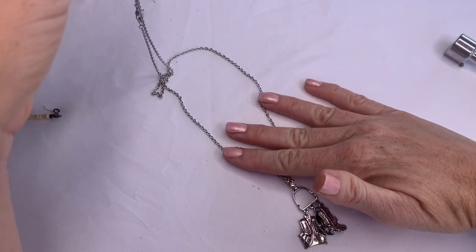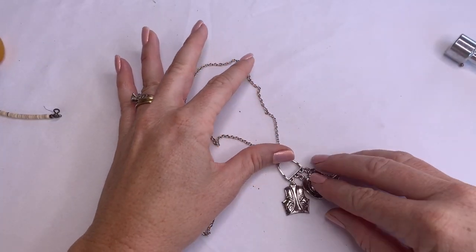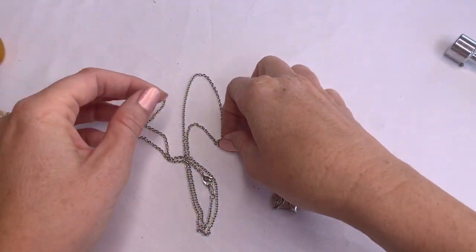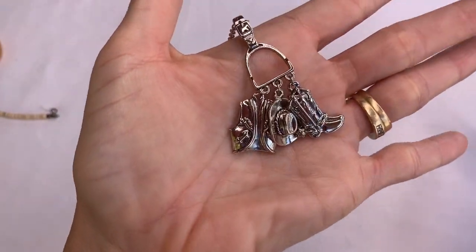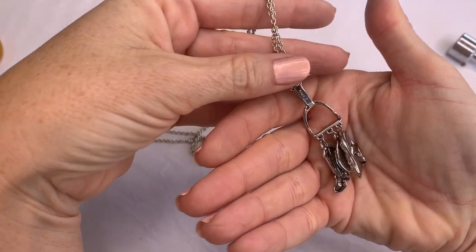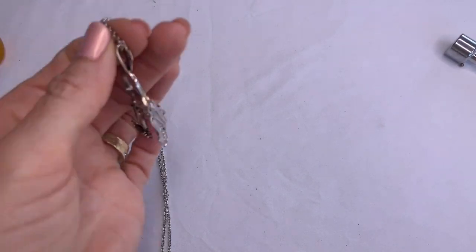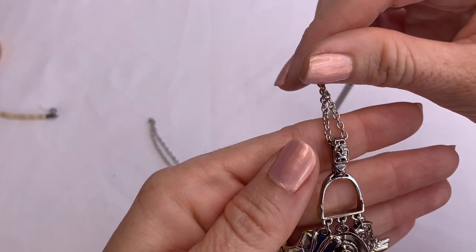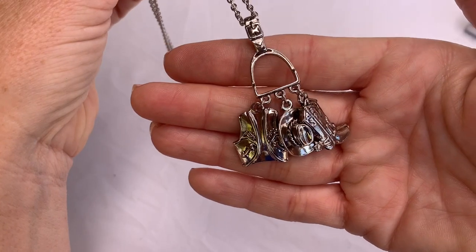This is a long necklace that has little charms that dangle — a cowboy boot, a hat, and a vest. It says Avon on the back — this is an Avon piece. And look at this little piece here, it's a little belt buckle. It's just a fashion piece but very cute.